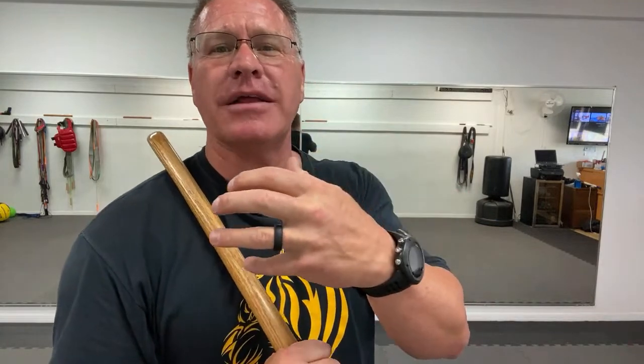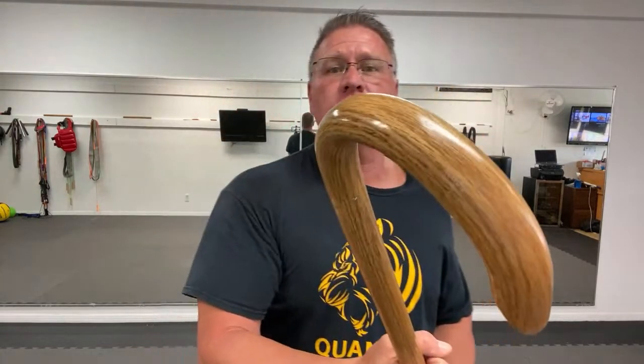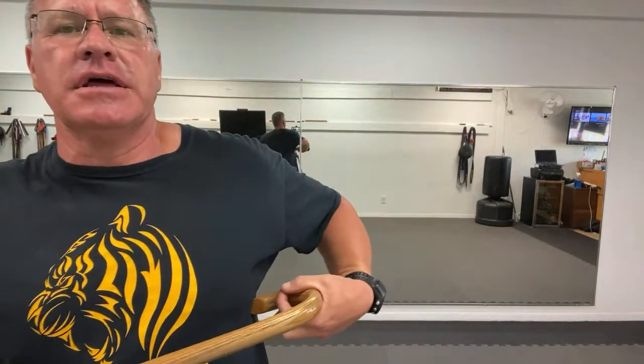You stick the crook right there — there are a lot of nerves back there, and those muscles — you stick it in there, rip and pull with two hands, pull them down and into you. Once you pull them in, you can let them go and smash them as they go on the way out. This is very effective and you can do it on any part of the body.